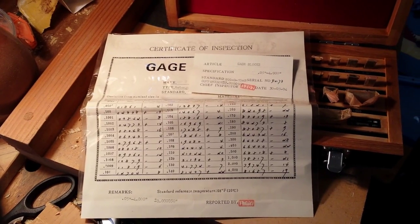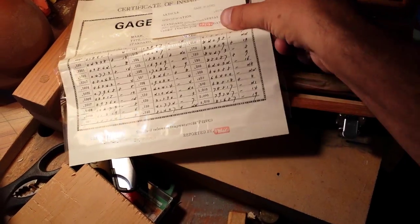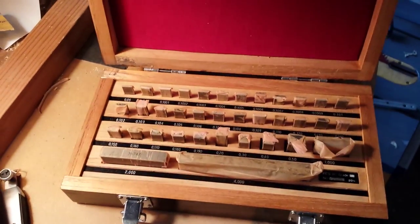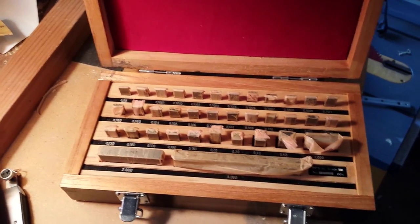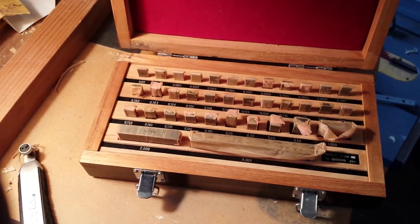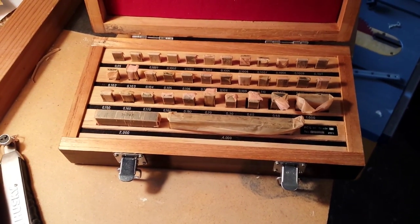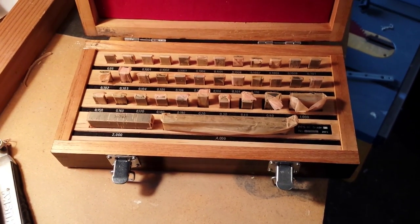Anyway, you guys might get a kick out of this — there's a nice felt lining in here, padded and everything. It's actually not too bad of a box considering it's been beat up a little bit. Anyway, that's it for now — hopefully I can get that other video uploaded soon.